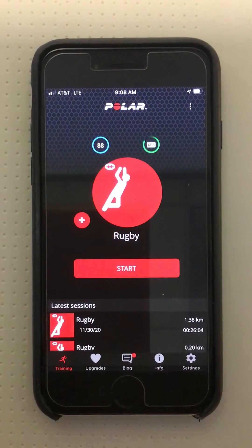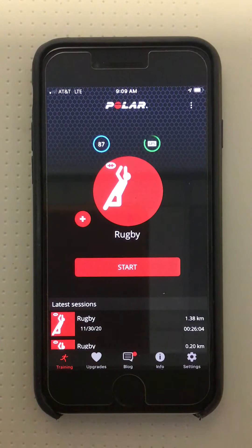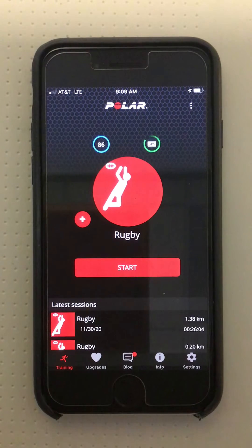The purpose of this third training video is to instruct on the features of the heart rate readout, and specifically what the changing text color means.